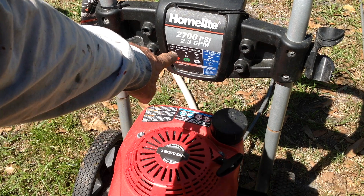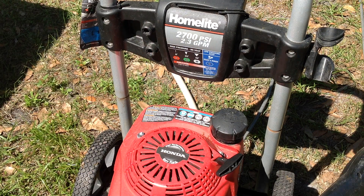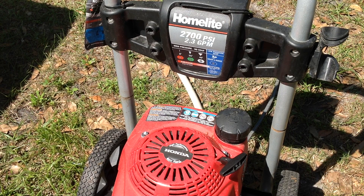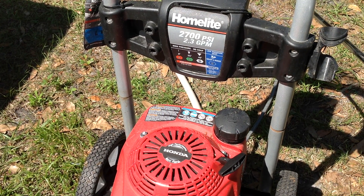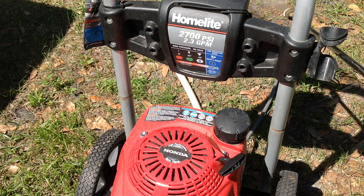Let's go ahead and see what this thing will do. I have the water hooked up to it already. What you want to do is pull the trigger to get some water flow through the pump — you don't want to start with a dry pump. So I'll hold the trigger to the open position and give it a pull.